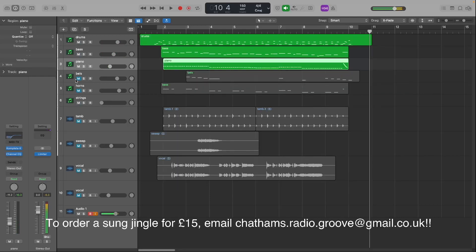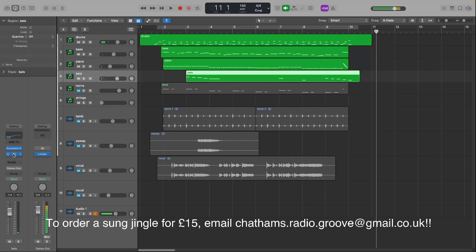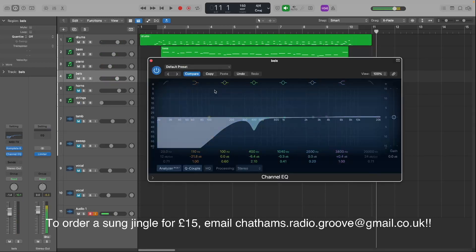And then we've got some bells. On there again there's an EQ — you can see it right there. There's a cut at 400 and a cut below 200.